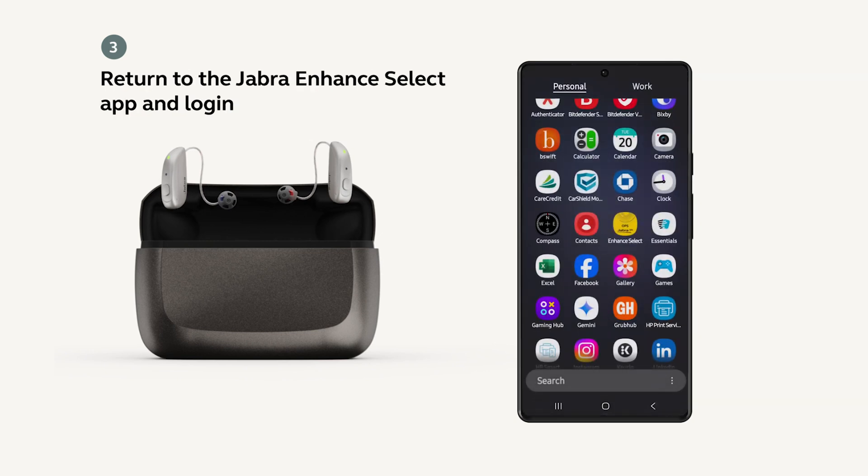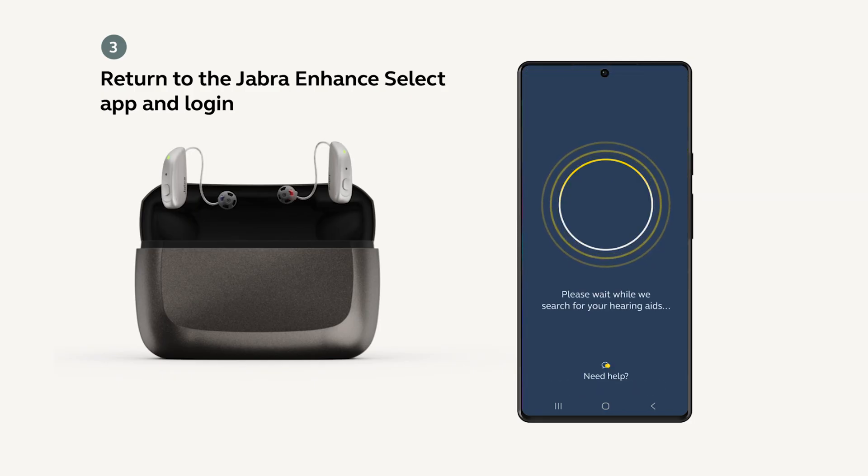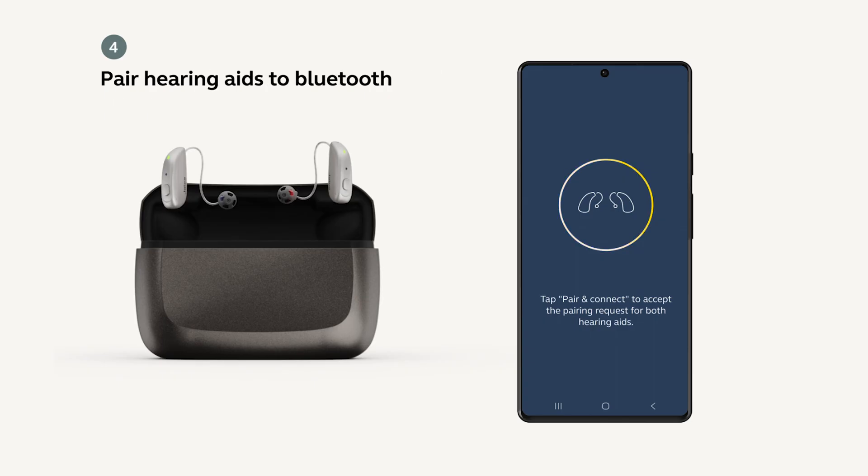You will now want to download and log into the Jabra Enhanced Select app. Once logged in, your app will search for your hearing aids. After your hearing aids have been located, you will be prompted to pair them to Bluetooth.